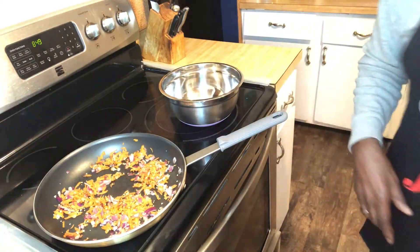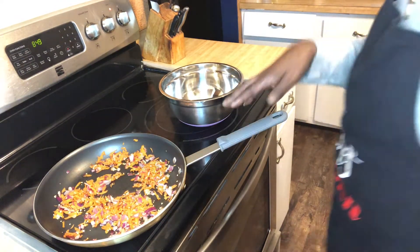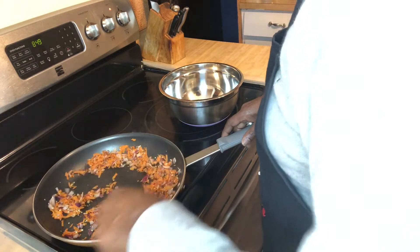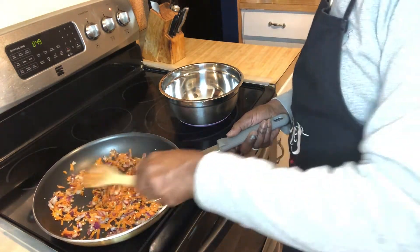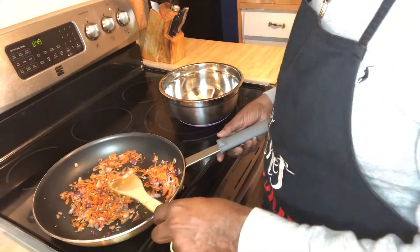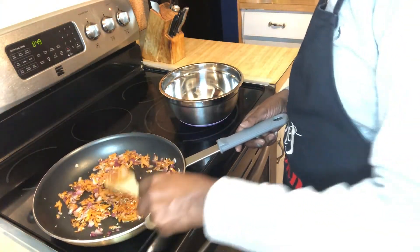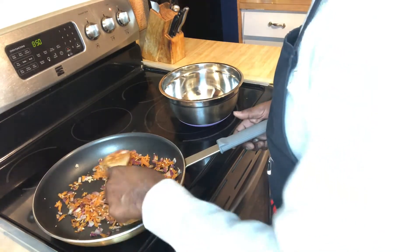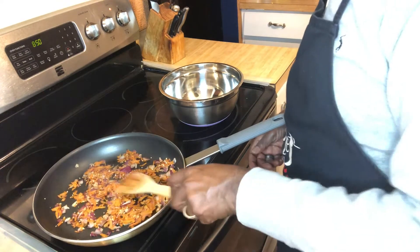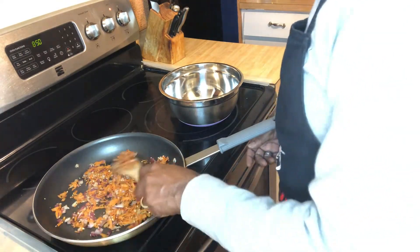Our garlic, red onions, and carrots are cooking really, really well — they've softened up. You want to make sure that they're not still tasting firm. It's been about five minutes; I'm going to give them a couple more minutes just to make sure everything is nice and soft so they will come together really great.